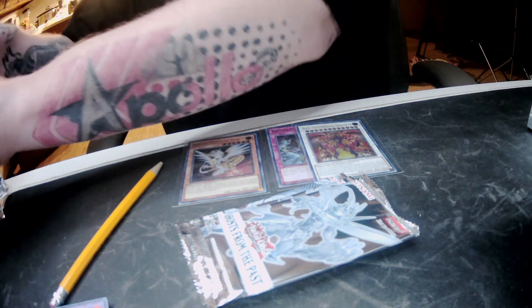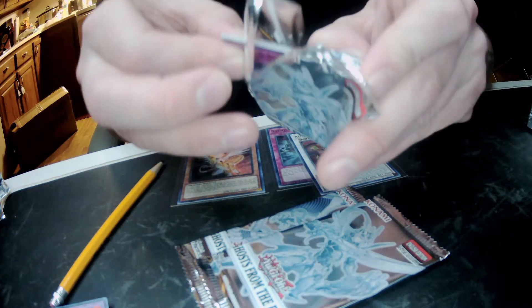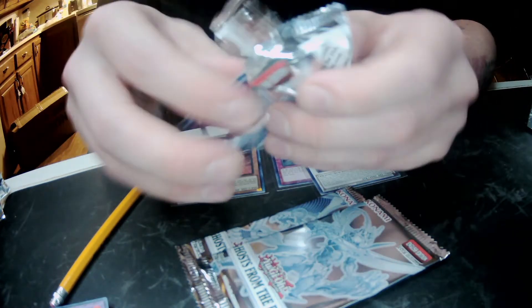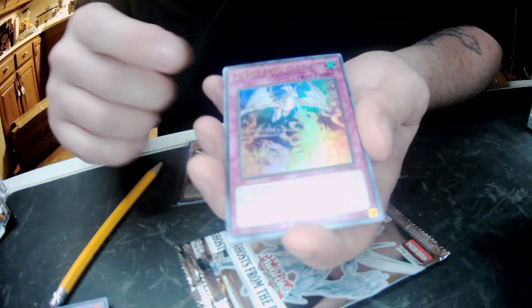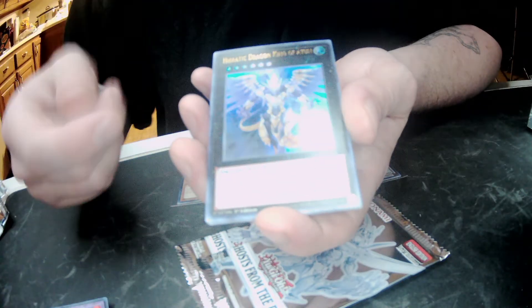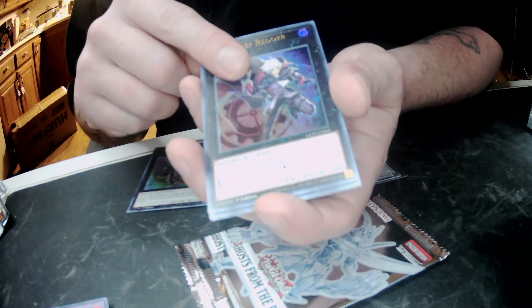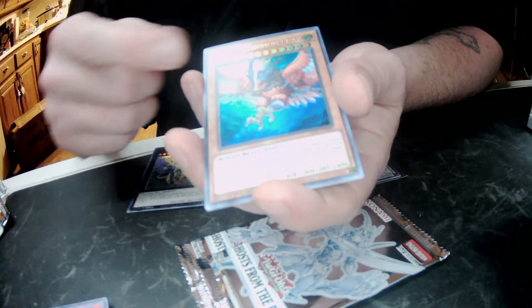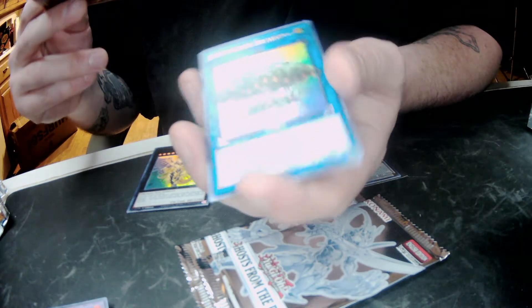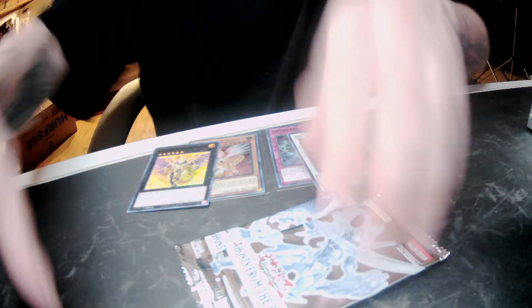Alright, let's get three more packs out of here. I would really love to pull the DMOC — the Dark Magician — but I do understand the pull rates out of this are crazy. Starry Night Blast. Oh my gosh, he looks great. Yes. Time Thief Rodeo. Ooh, Danger Thunderbird. That's a good one.